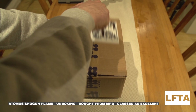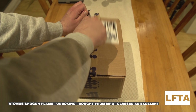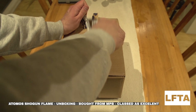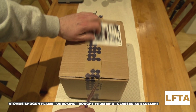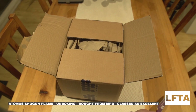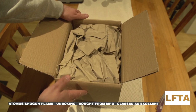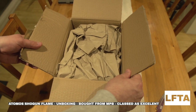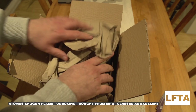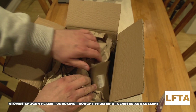I don't usually buy secondhand camera equipment, but this was a deal I couldn't miss out on. Buying a brand new camera at the moment isn't an option. They've filled it with quite a bit of packaging inside to stop it from getting damaged.